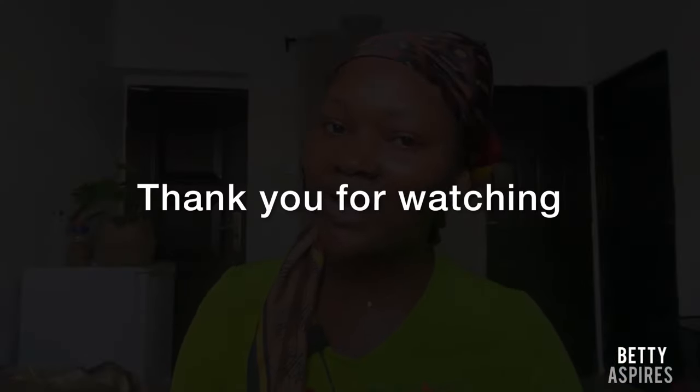That's it for this video. I hope you found it helpful. If you did, give it a thumbs up and subscribe to the channel. Click the bell icon to get notified whenever there's a new video. Leave a comment letting me know if you're going to try this out or if you've tried something similar. Thank you for watching — I'll talk to you in my next one.